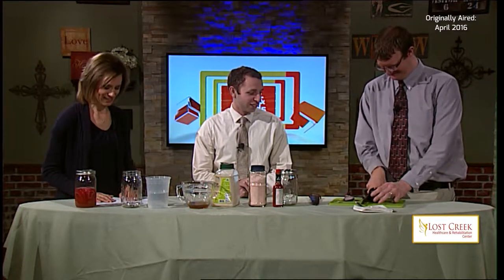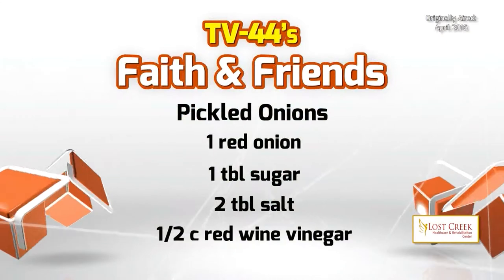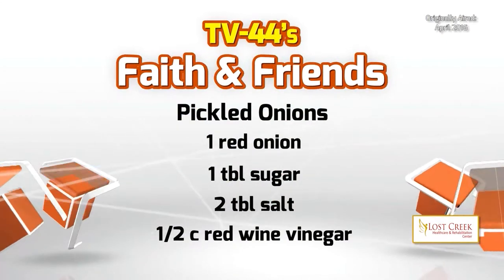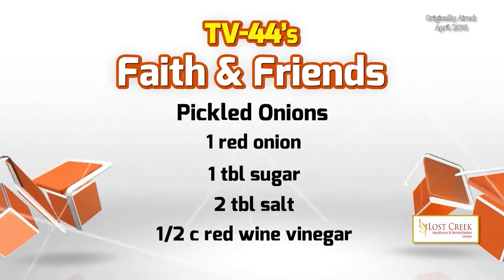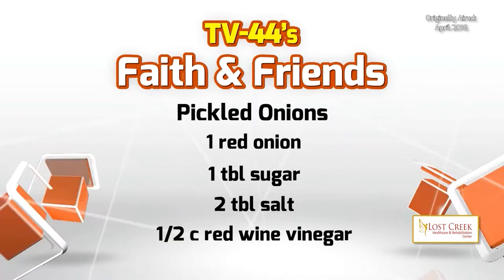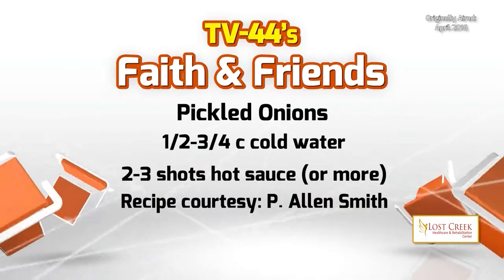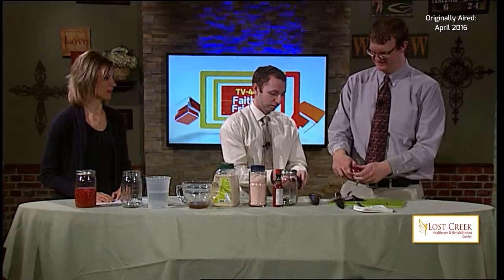While he's cutting, let's take a look at what the ingredients are going to be. You're going to need one red onion, one tablespoon of sugar, two tablespoons of salt, a half cup of red wine vinegar, half to three-quarters a cup of cold water, and some hot sauce.